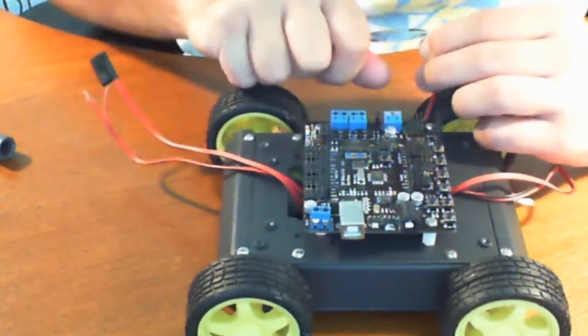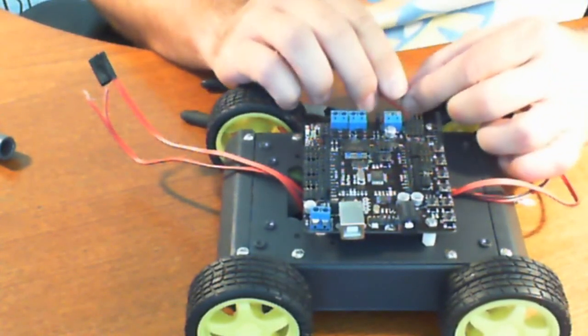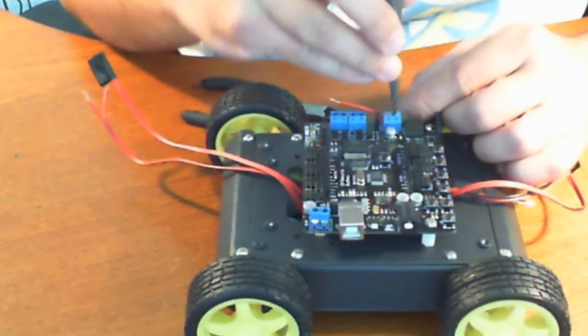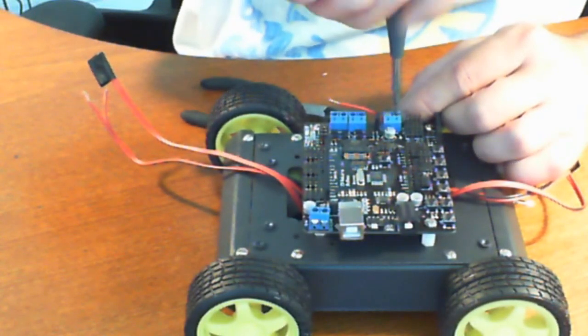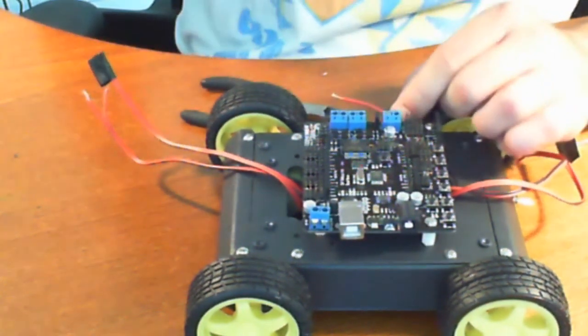Now make sure when you wire this up that you have the switch in the off position — we've already made sure of that and we do. What you want to do is just hold the wire in place as you tighten it. You'll feel that you'll be clamping on the wire. Give it a quick tug just to make sure.